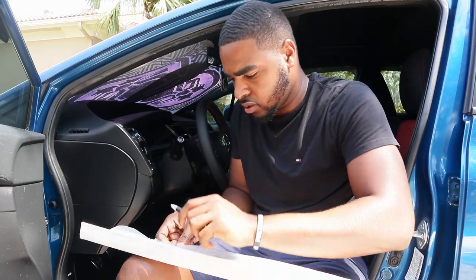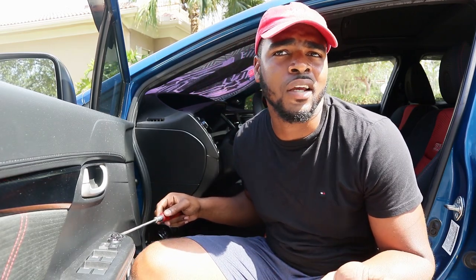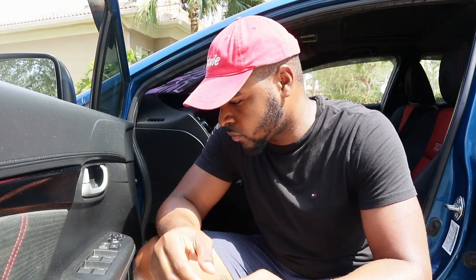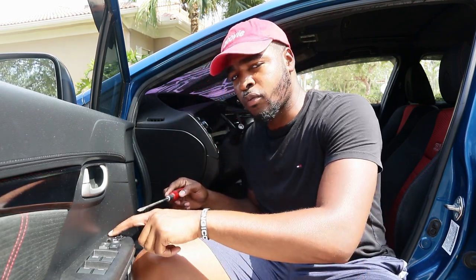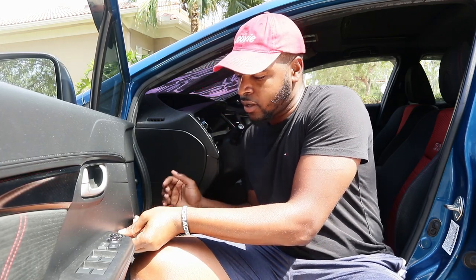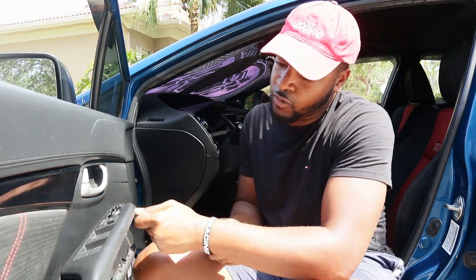All right guys, let's get it started. I'm gonna be yelling a little bit because it's kind of noisy right now. Basically all you need to install these parts is a screwdriver and a flathead. What you're gonna do is where your control panel is — for your window switches and your lock — you're gonna insert your flathead on the top where your left and right mirror switches are. You'll see a little slit, stick your flathead inside and just pry up — like that, boom.